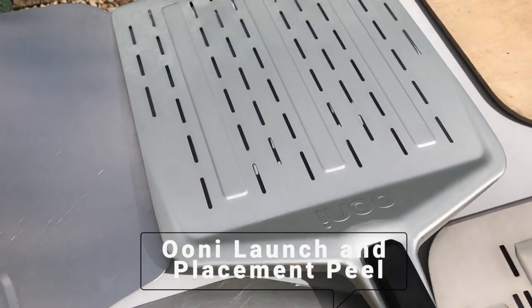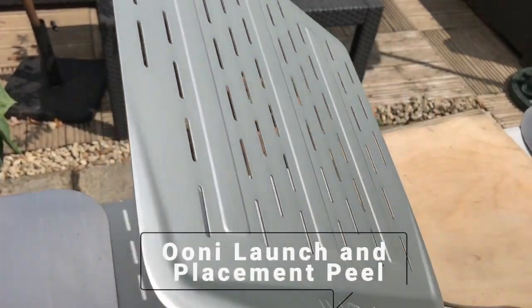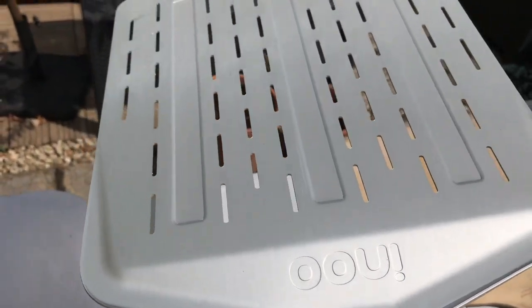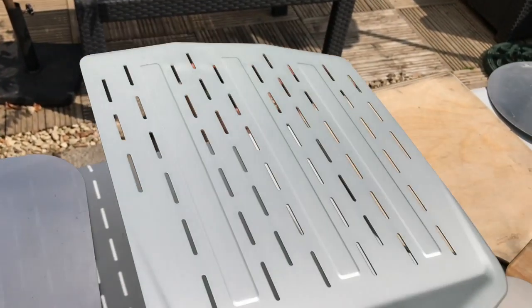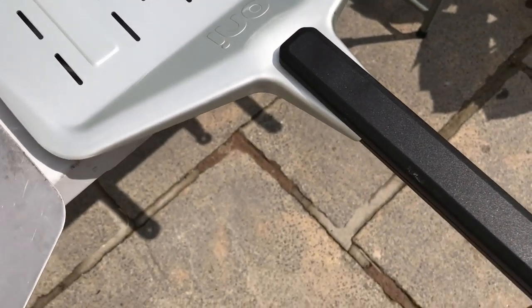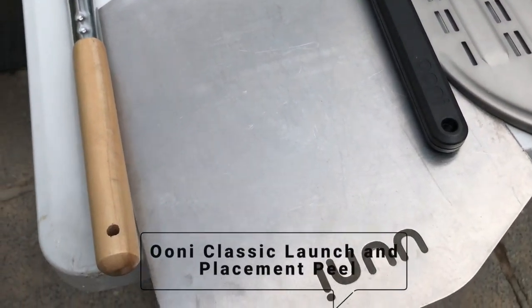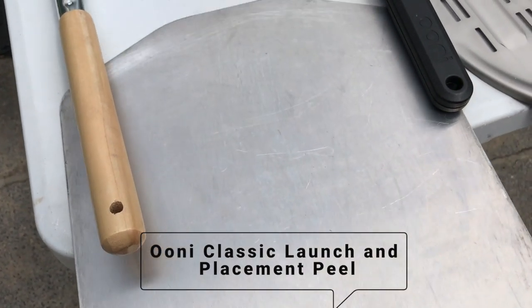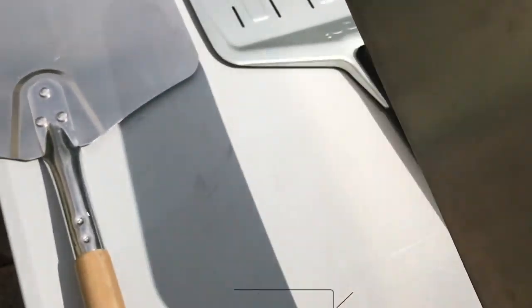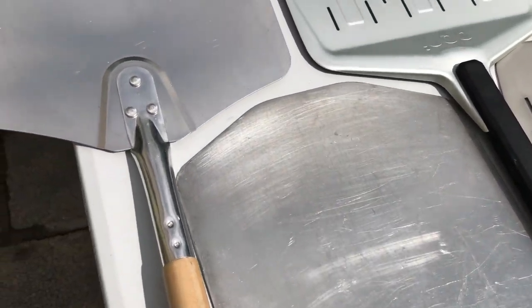This Uni peel is a launch and placement peel. If you don't like using a turning peel, you can turn your pizza yourself using this peel — you bring the pizza out of the oven, turn it yourself, and push it back in. The same applies to the old peel I got with the Uni three years ago: you can launch, place it, turn it on your peel with your hands, launch it back in, and then remove it from the oven.